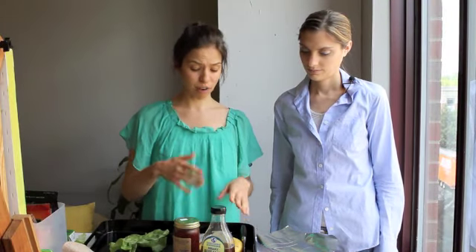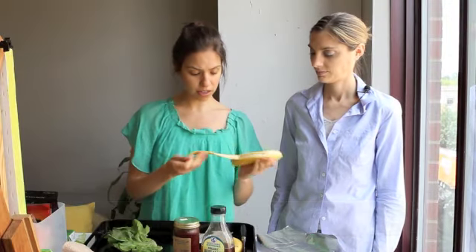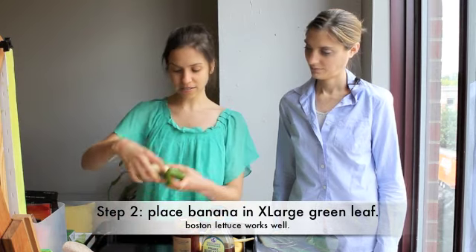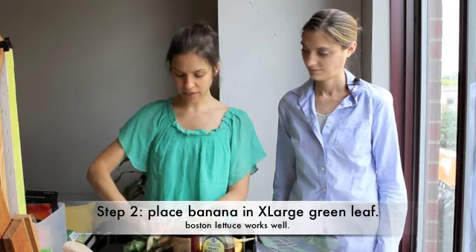I wanted to give you a quick tip on packing a healthy, delicious breakfast. This is based on a recipe on my blog called banana sushi — wrapping a banana up in a chard leaf and adding some almond butter and a little bit of agave, then cutting it up. Super fun for kids — just the name alone. You put your banana into the leaf like this; you can break it in half so it's a little more straight if you want.